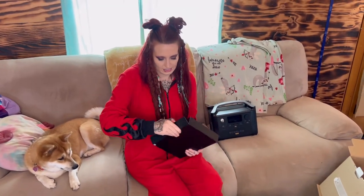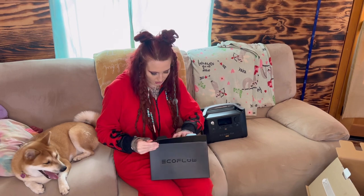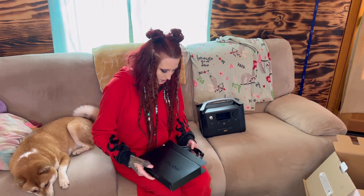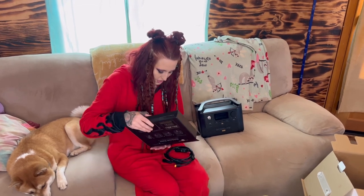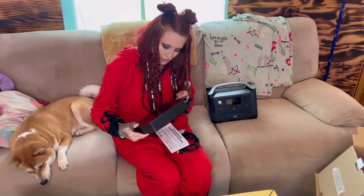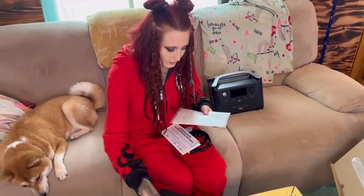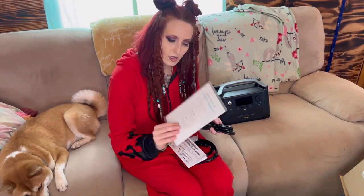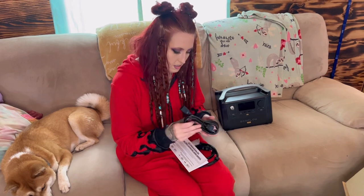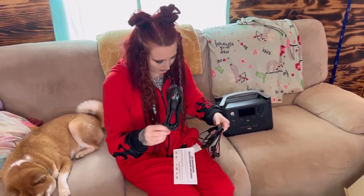In this smaller box, we have all of the different power cords that you can use. It came with an AC charging cable, a car charging cable, a solar charging cable, DC charging cables, a user manual, and a warranty card, and I go through and show you all of the cables that I just listed.